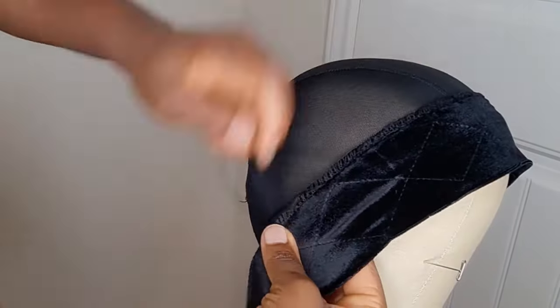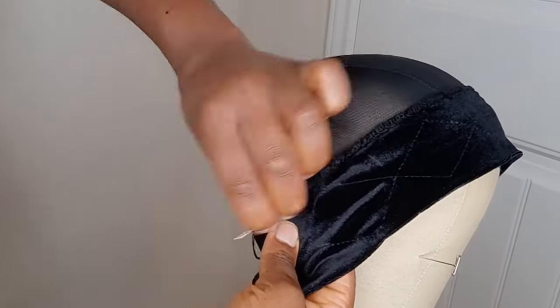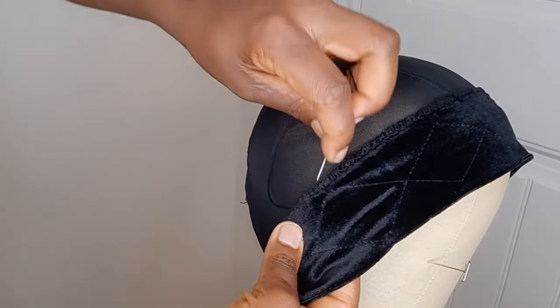I'm almost done sewing the headband and I'm going to go ahead and make 7 knots to end the stitch. Then I'm going to turn the cap over and cut out the excess band on the wig cap. Keep watching.